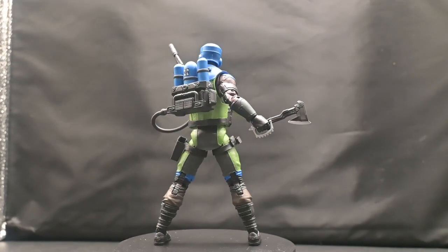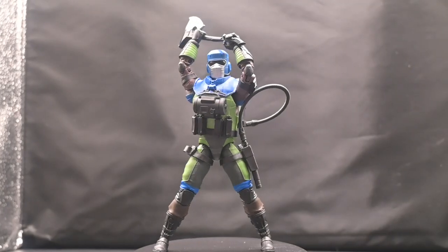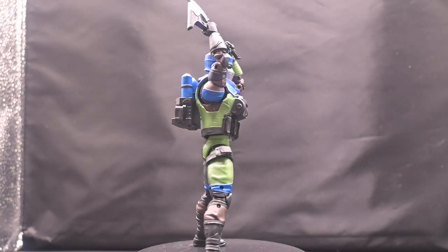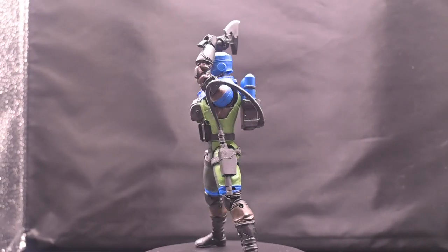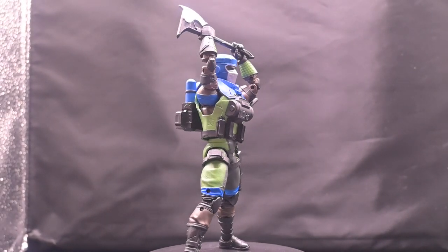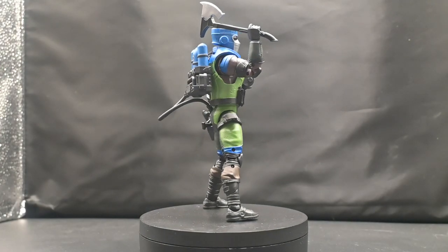If you're looking for this figure, definitely go check out Ross and see if you can find him there. These are just my thoughts — I'd love to hear from you in the comments: what your favorite character is, your favorite version of Barbecue, your favorite episode he appeared in, or if he's not your favorite, which character is. Let me know in the comments below — I always enjoy reading them.